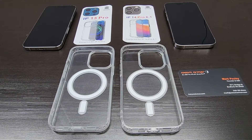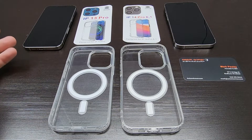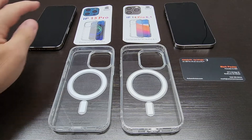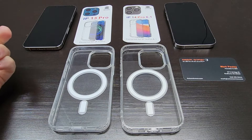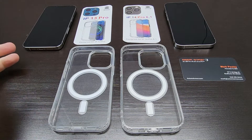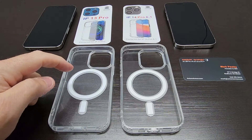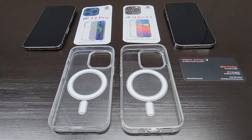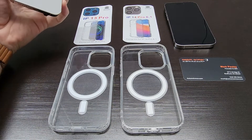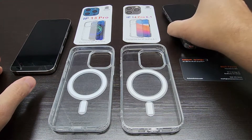Hey guys, Mark here with Axiom Armor. So we've been getting some questions about our cases, whether the 13 Pro case will fit the 14 Pro. So we're going to cover that here in this video. We have our MagSafe case for both the 13 Pro and the 14 Pro, as well as the iPhone 13 Pro and iPhone 14 Pro here.